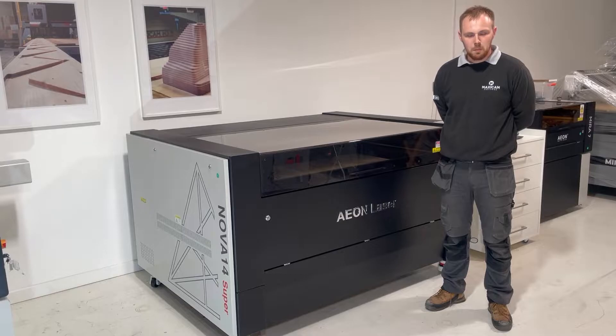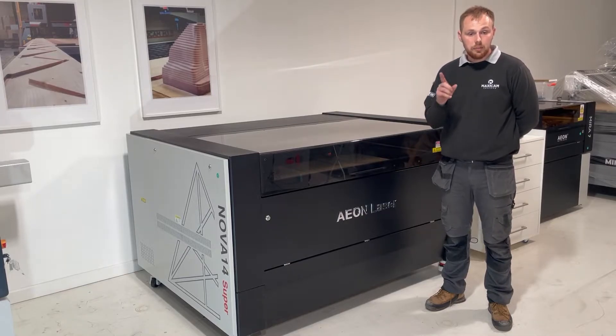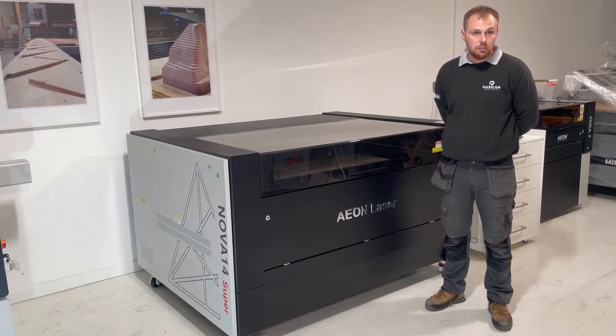The RF tube is brilliant for engraving because of its resolution and speed. The main reason to have the glass tube as well is for cutting. You can cut up to 10mm thick material, and with the power on this laser you can keep a really nice edge when the machine is cutting at a reasonable speed.